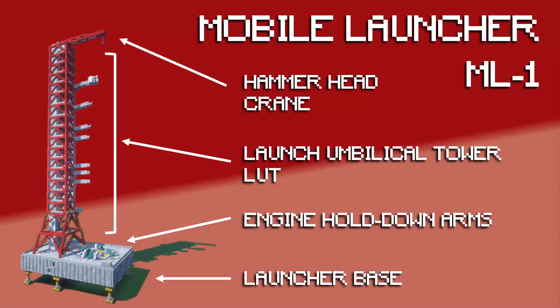Rockets are put together vertically on top of a large moveable platform. They're assembled inside the vertical assembly building on these platforms, and then those platforms are driven out to the launch pad. Here we're looking at Mobile Launcher 1. At the bottom there's the launcher base, which has a lot of rooms with pipes, connections, and computer monitoring systems.